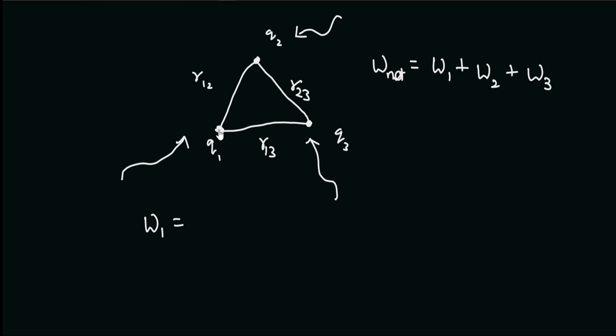Now, W1 will be zero, since there is no electric field that we need to fight against. We can freely bring charge q1 without spending any energy, as there is no electric field. So the work done W1 will be equal to zero.